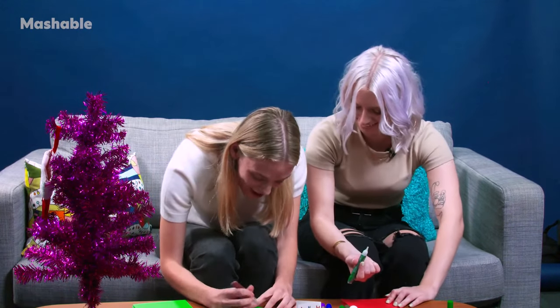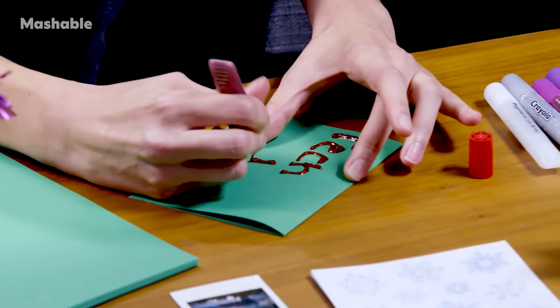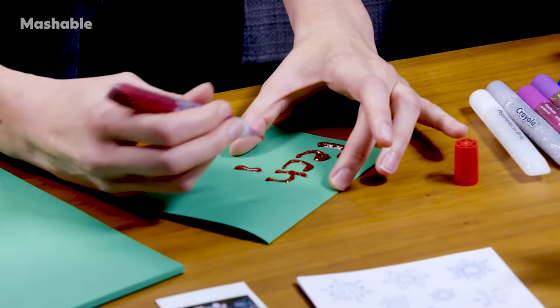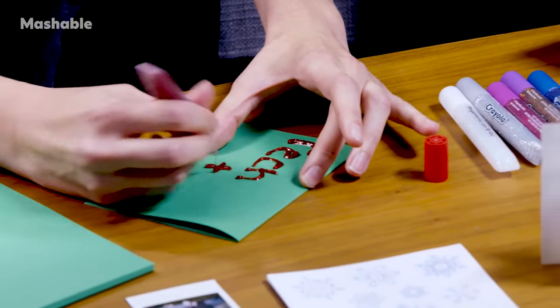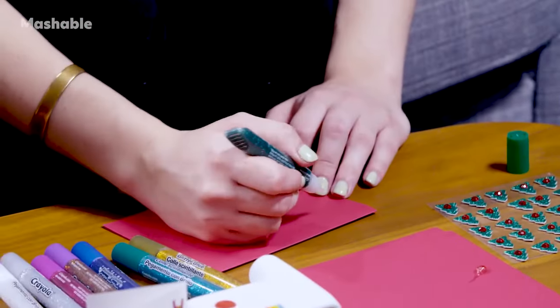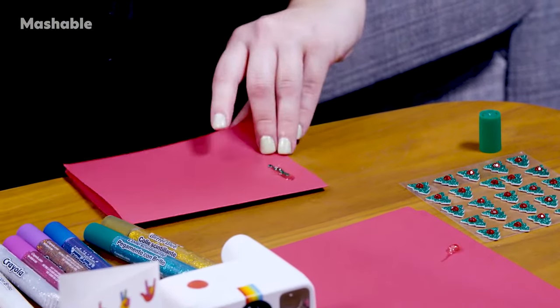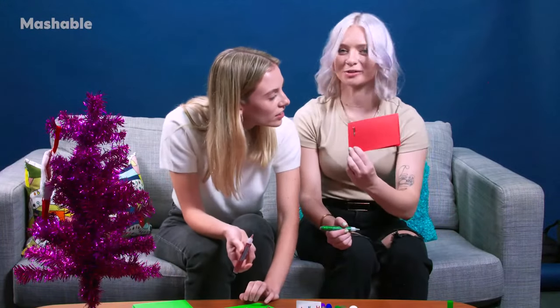What are you writing on here? I'm writing 'Tech the Halls' because we love tech. I'm gonna write 'Appy Holidays.' Oh, that's really good. This glitter glue is coming out really liquidy and I don't like that. It's very thick. Oh, that's gross. That looks like a ketchup bottle squirt. I don't like that.